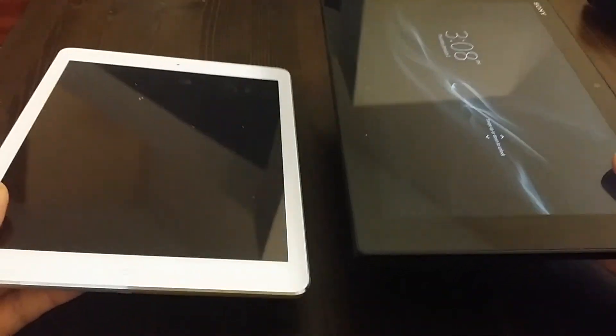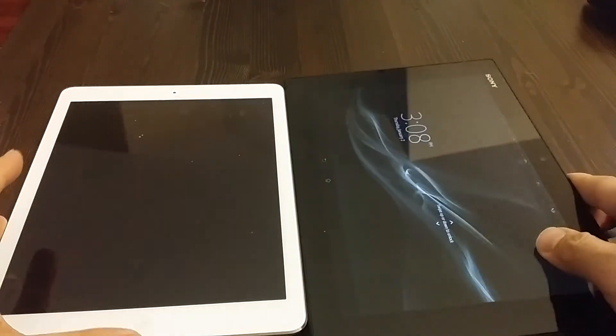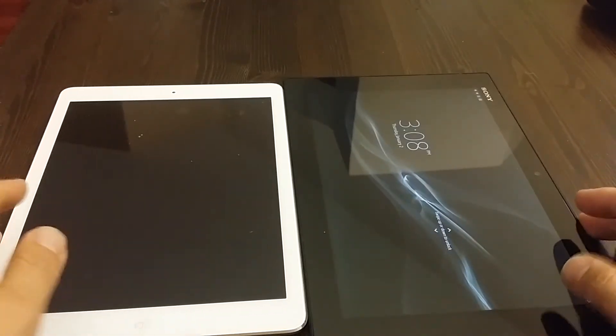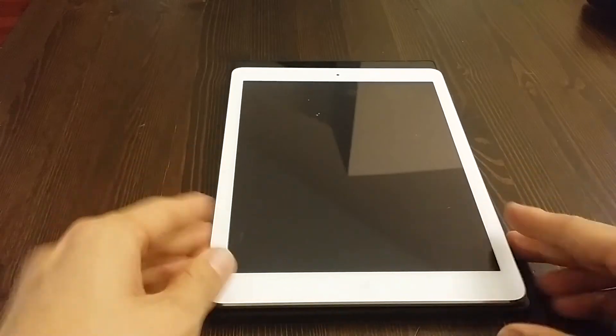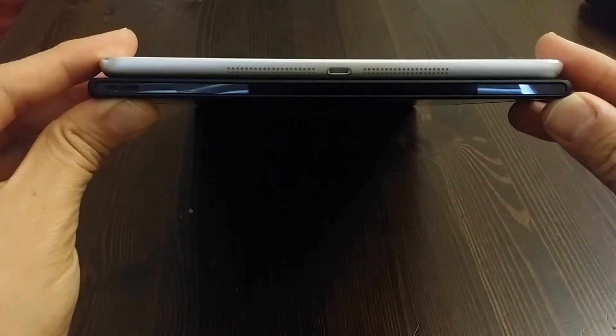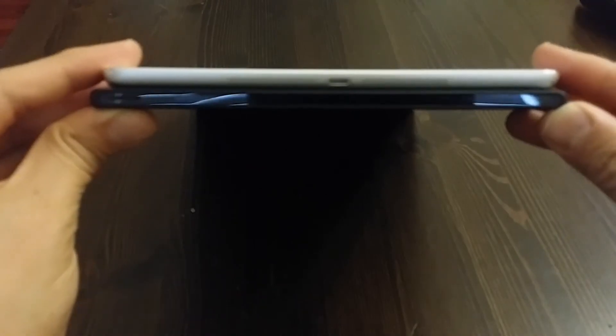The other thing is weight. This tablet feels lighter than the iPad Air, and it's also thinner. Looking right here, the Xperia is slightly thinner.